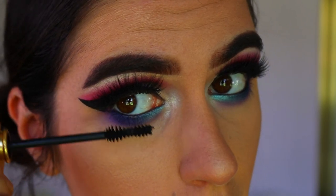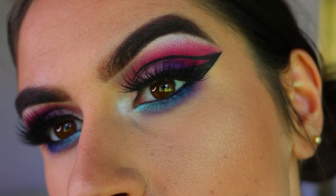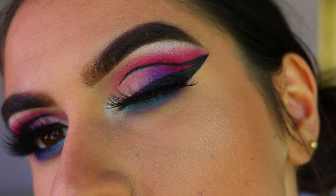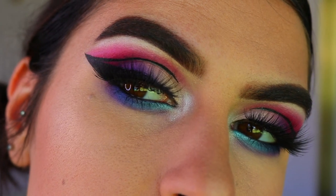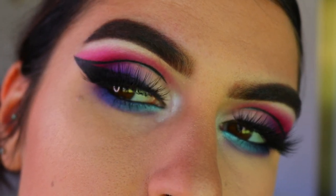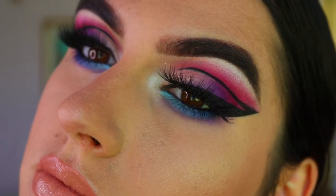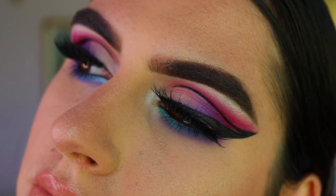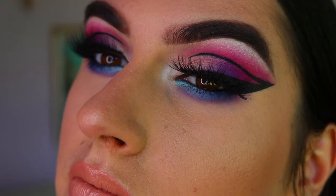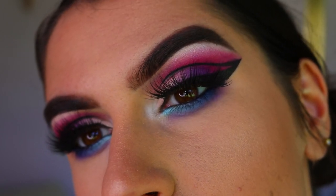And that concludes today's graphic liner colorful makeup look! I'm not sure what I'm going to call it — I just wanted to try it out because it was something different. I hope you enjoyed it. If you have any recommendations or requests for future tutorials, please let me know. Have a great day, enjoy your Easter holidays, and I'll see you guys very soon — love you guys, bye!